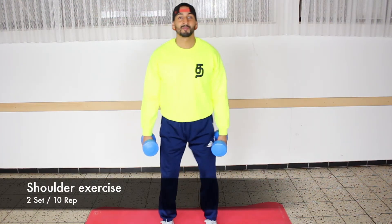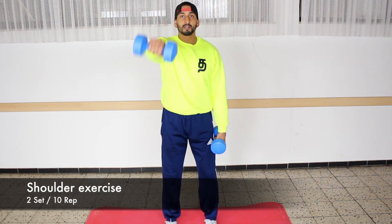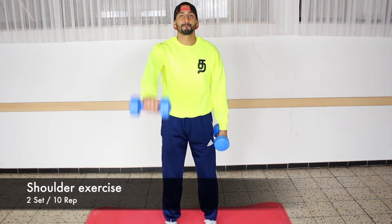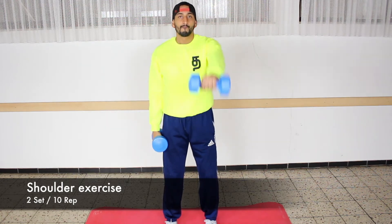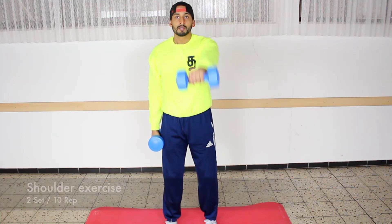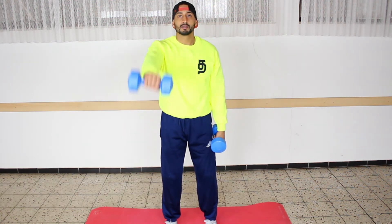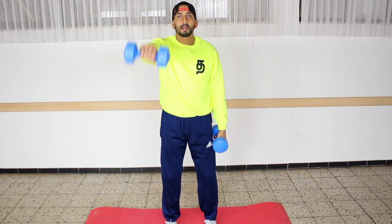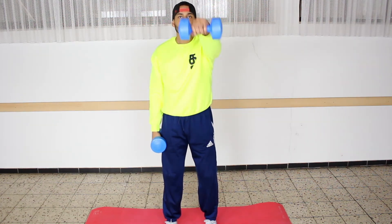Okay friends, let's go to the shoulder exercise. Keep your upper body straight and one, two, three, four, five, six, seven, eight, nine, and ten.